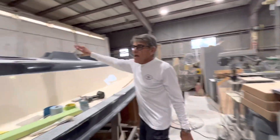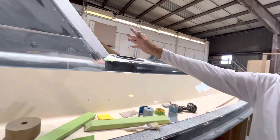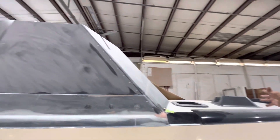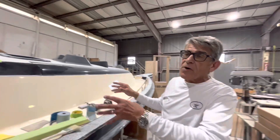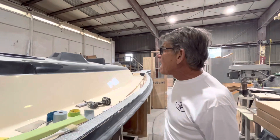We obviously eliminated the fore cockpit and extended the cabin house by about four feet. Literally the cabin house is extended as large as it can possibly be, and that's what allowed us to do all the changes to the boat in the salon by bringing the galley up, giving you a much larger settee and much more storage area than the old boat had.